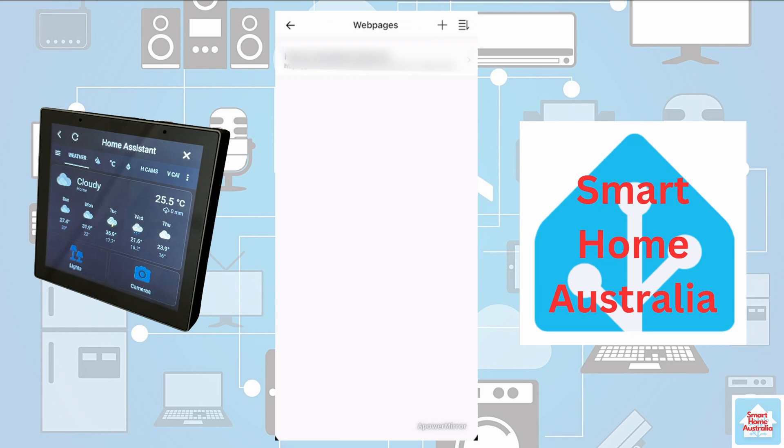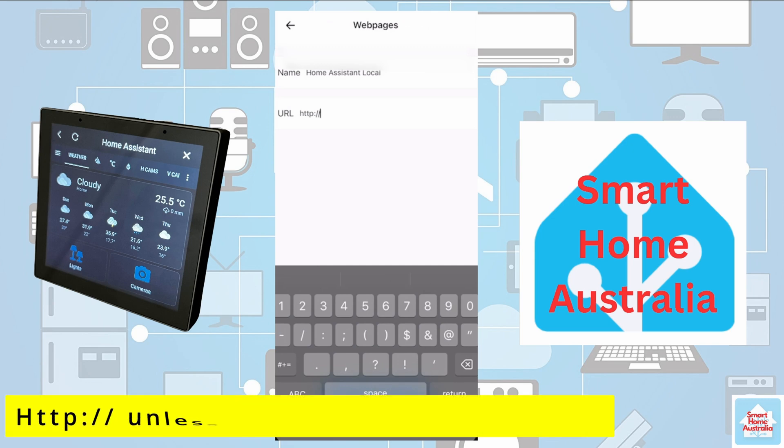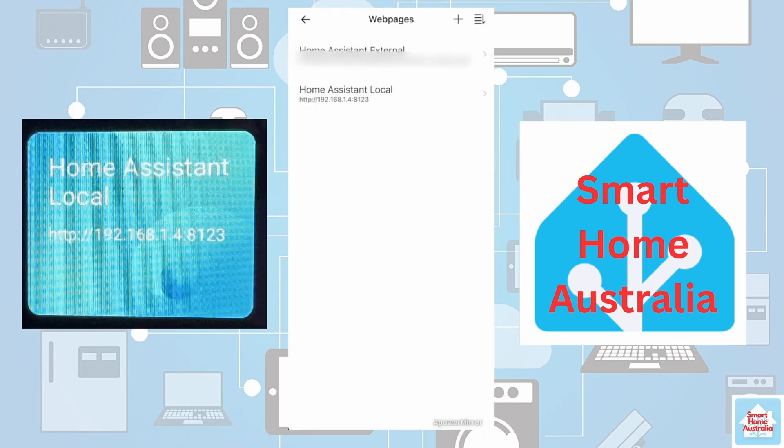Now let's add Home Assistant via the local IP address. Press the plus in the top right-hand corner and give it a name. For the URL, remember this is going to be local — and unless you have a secure token ID, you'll be typing in HTTP, not HTTPS. Press Save. Back on our panel, the second tile has now appeared for Home Assistant local access. You can follow the same instructions to set this up for default access.